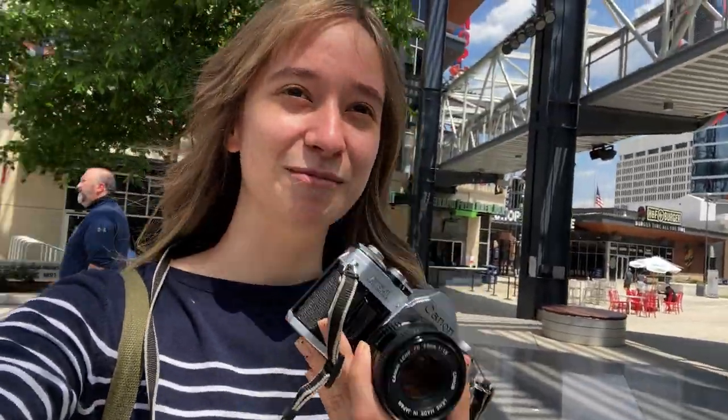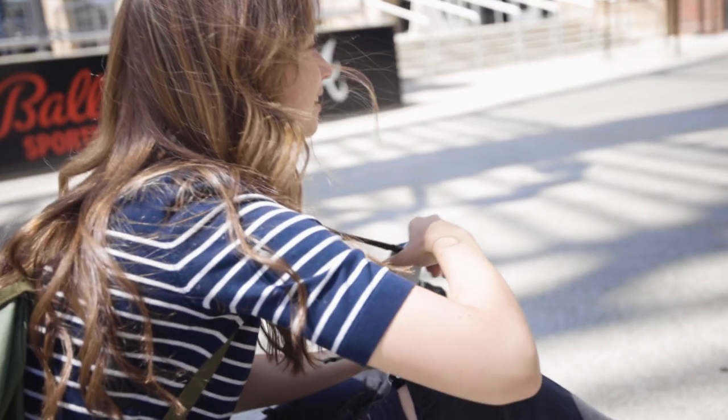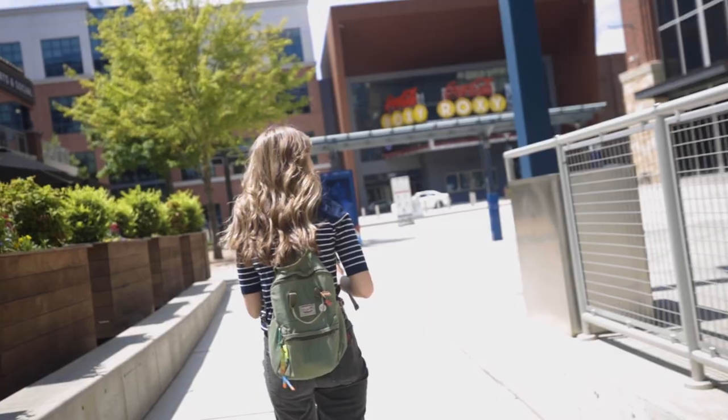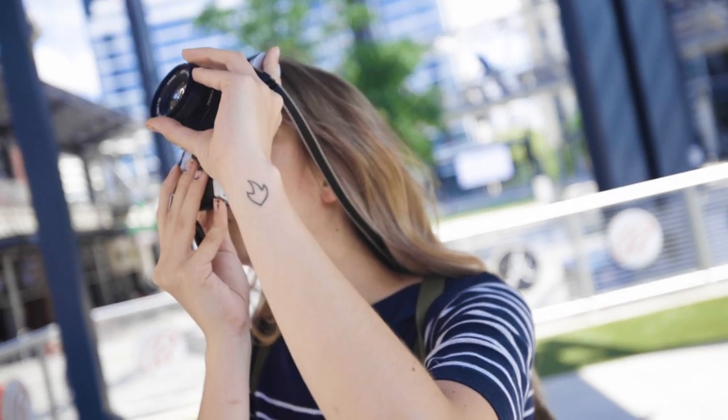Hi, Audrey's vlog. This is me getting ready to pose here on the steps right now. Roberto's setting up over there. I'm going to take this picture.